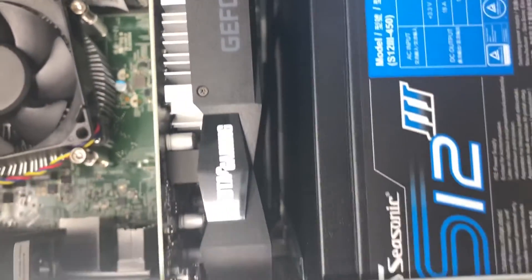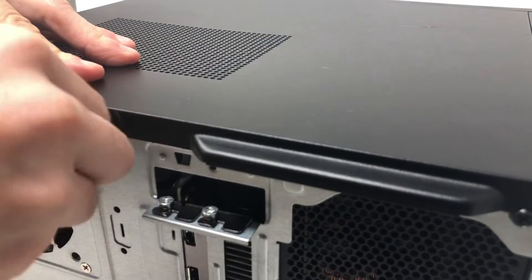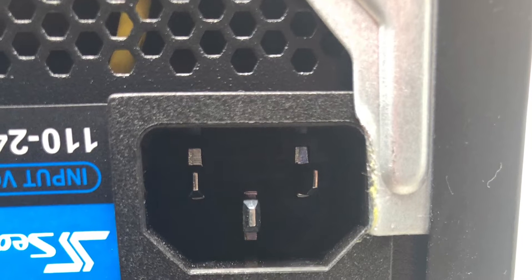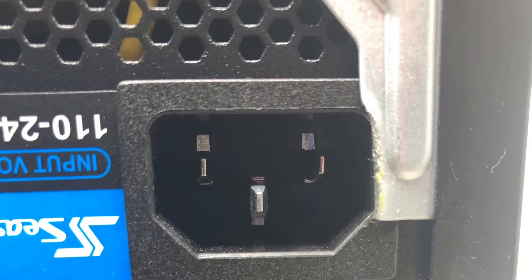Before putting everything back together, just make sure the cables are tucked away so you'll have decent airflow within the tower. I had to slightly modify the case, as you can see, because it was rubbing the new cable just a little bit, so I had to bend it with a Phillips head screwdriver to make it fit.